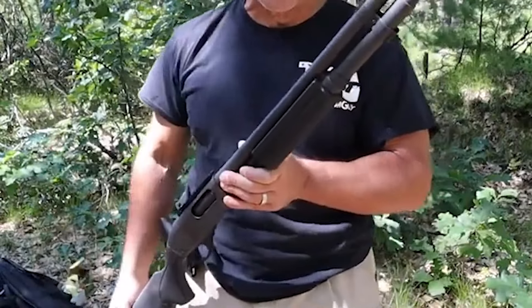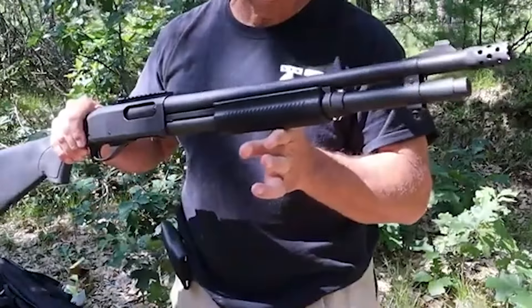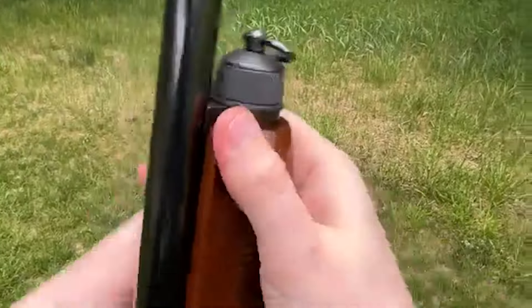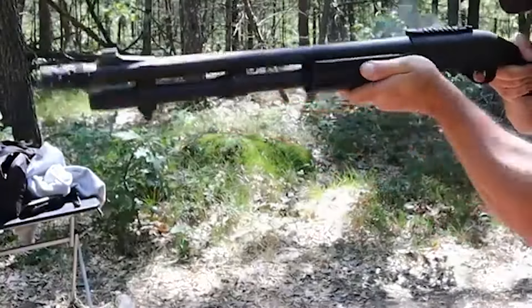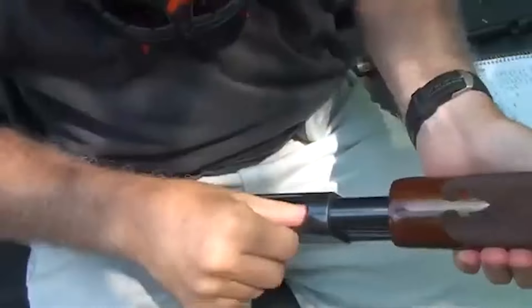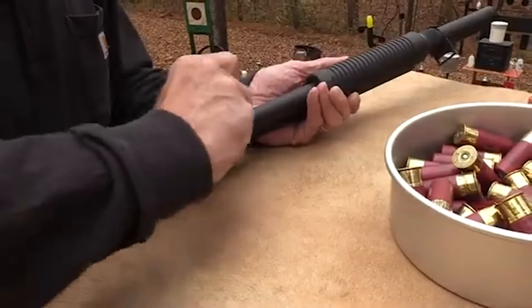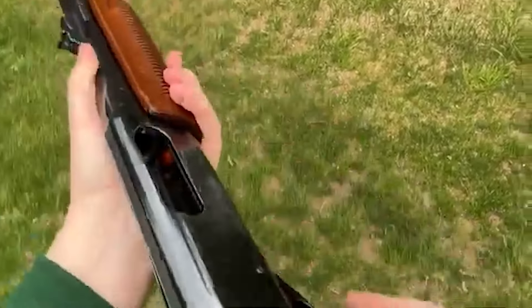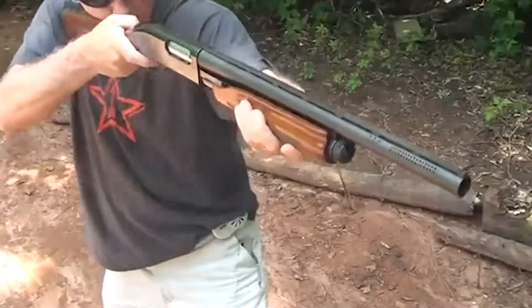The Model 870 has become an emblematic firearm in the U.S., synonymous with law enforcement. Its presence in police cruisers and the hands of officers for decades has elevated it to the status of an American classic. The sturdy construction of the 870, featuring a steel receiver, has contributed to its long-standing reputation for durability. Over the years, the model has evolved to offer various versions, from the classic wood stock edition to modern polymer variations.